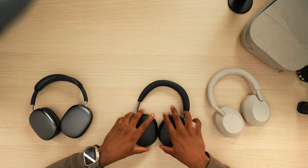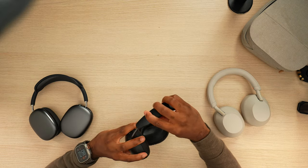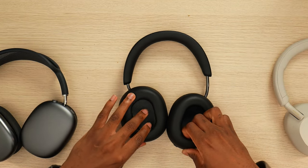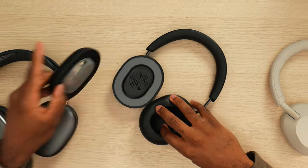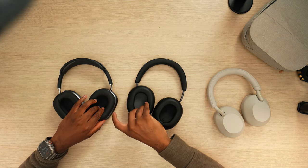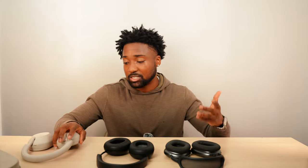These feel like the AirPods Max and the XM5 had a baby — mushed together. You have the lightness of the XM5s but the hinge of the AirPods Max. And of course you have the easily customizable ear cuffs that you can easily take apart — I'll take off the left and right sides. Both the AirPods Max and the Ace let you detach the ear cushions magnetically. Unfortunately the XM5s can't do that — hopefully Sony would incorporate that on the XM6.